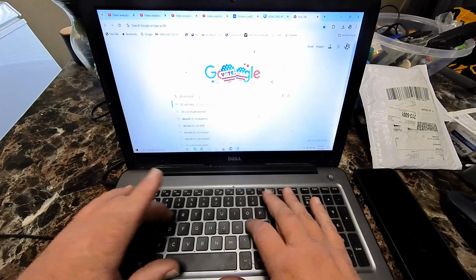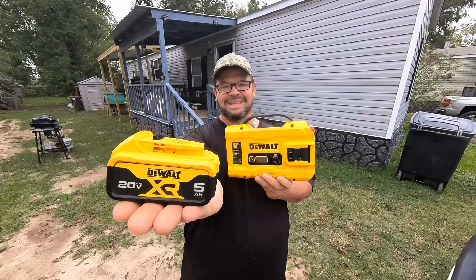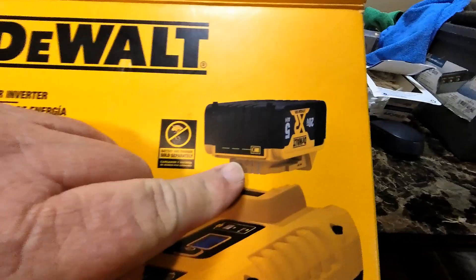I got online and started looking up an inverter that may take 20 volts — and look what I found. They made a DeWalt inverter that will take the DeWalt batteries. I purchased it from Home Depot for around 200 bucks. Reading the directions, I saw the inverter would push around 1,000 watts hooked directly to a 12-volt battery, but it'll only push 300 watts running off one of its own DeWalt batteries.